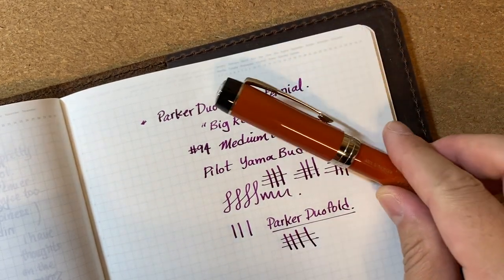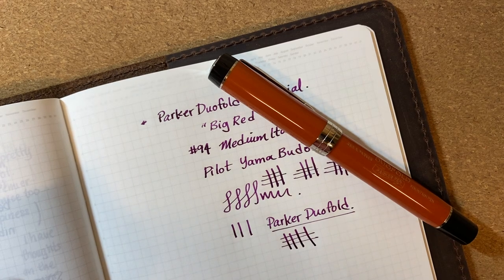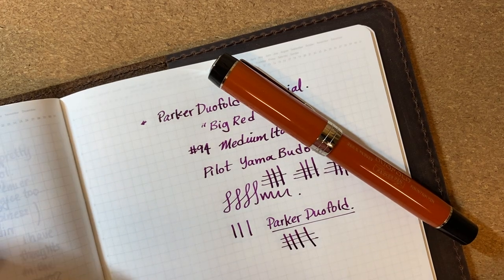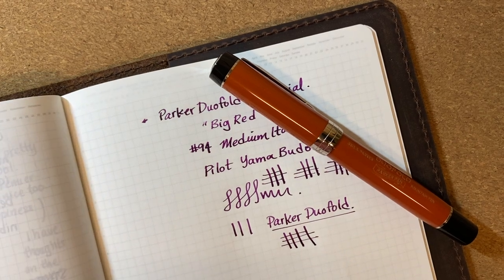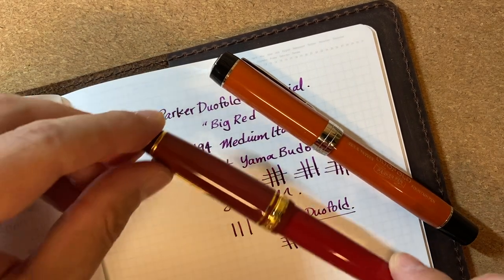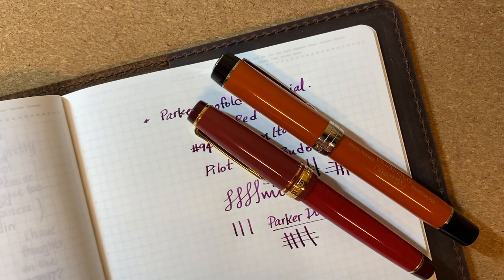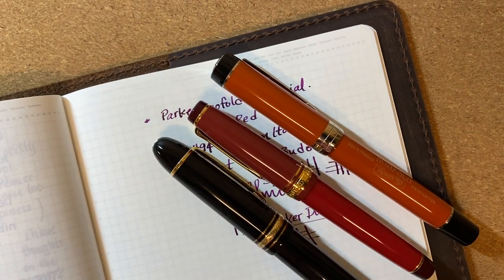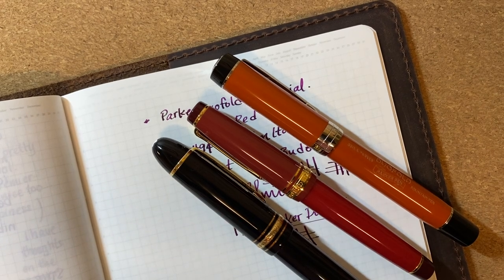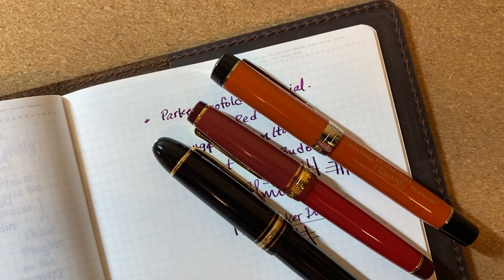$450 is a ridiculous amount of money to pay for a pen, I know — but within our niche little fountain pen hobby, compared to what you can get from Japan for the same price and what you can't get from other European players for the same price, I think $450 is pretty fair. Thanks for watching.